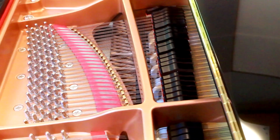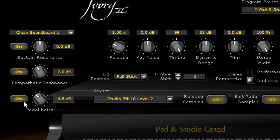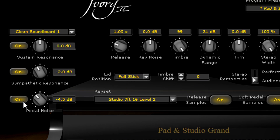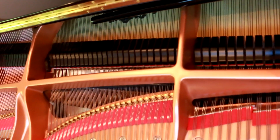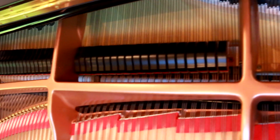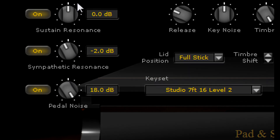In addition, Ivory 2 features pedal noise for even more realism. Just as finger slides add character and realism to the sound of an acoustic guitar, pedal noise is a significant signature of live piano, and Ivory 2 lets you add in as much pedal noise as you'd like.